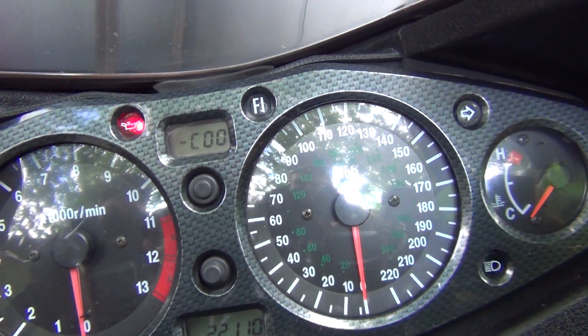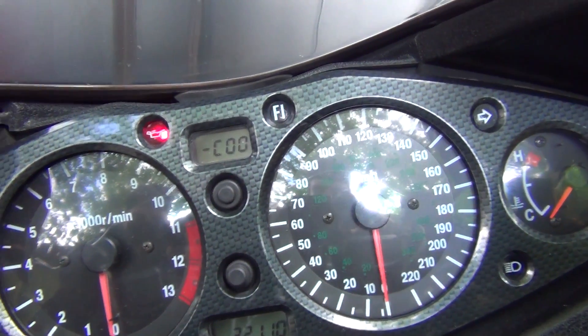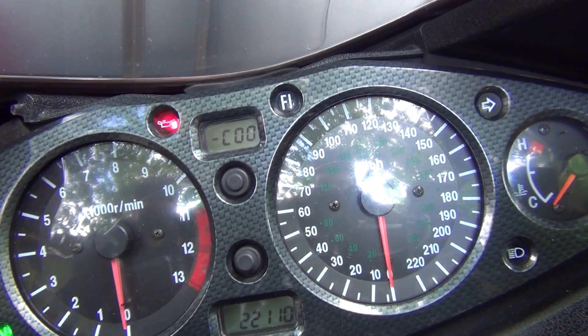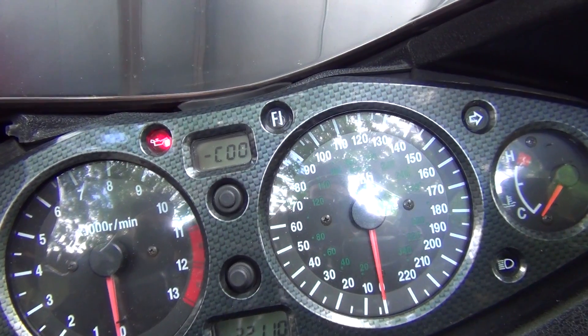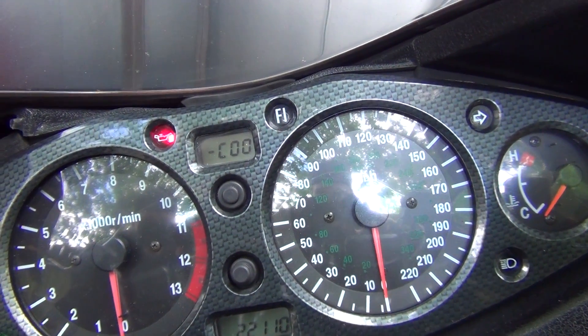If you see any other codes, obviously there is some sort of problem. This is such a great feature — that dealer mode — because the bike will actually tell you what it needs. There are about 20 or even more codes which will tell you what's wrong. It could display something like C16, C23, or whatever the case might be, which would indicate some sort of faulty components in your motorcycle.